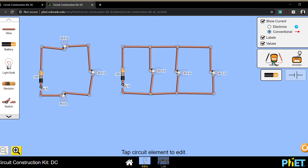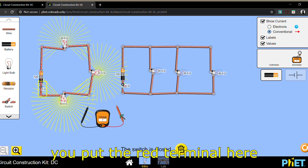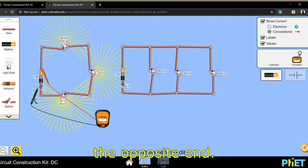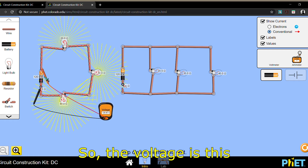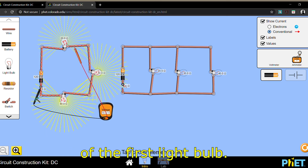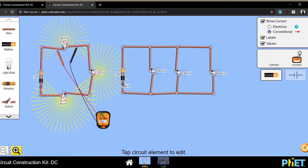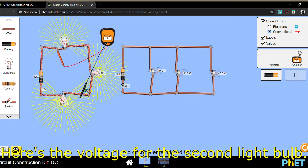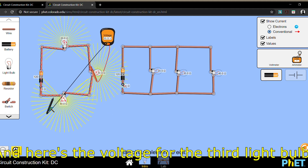Now let's move on to the voltage. For example, if you want to measure the voltage of this battery, you put the red terminal here and the black terminal on the opposite end. The voltage is this in the series connection. This is the voltage of the first light bulb — there's a negative, so we just switch them. Here's the voltage for the second light bulb, and here's the voltage for the third light bulb.